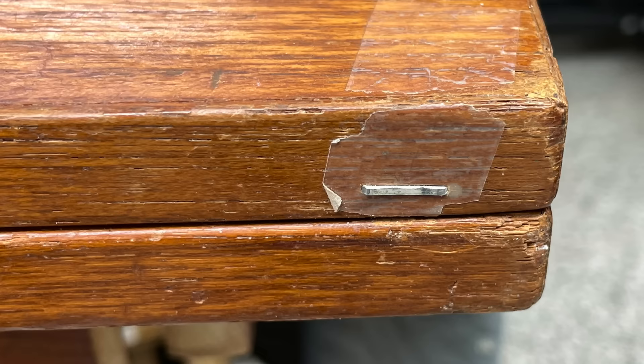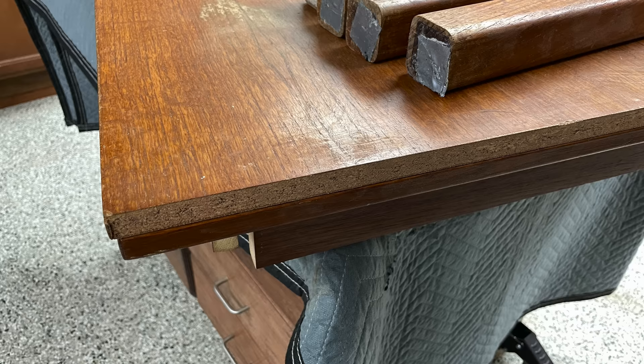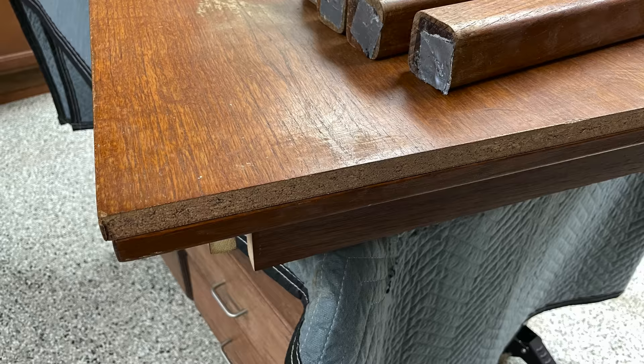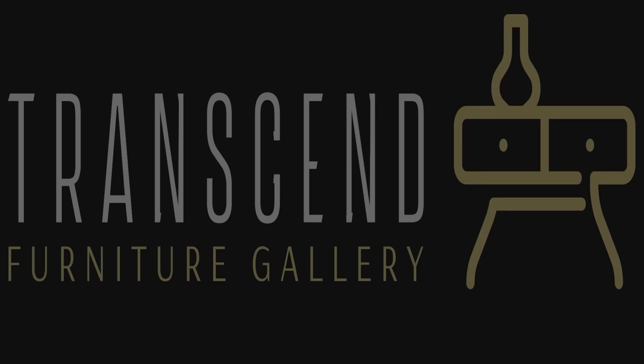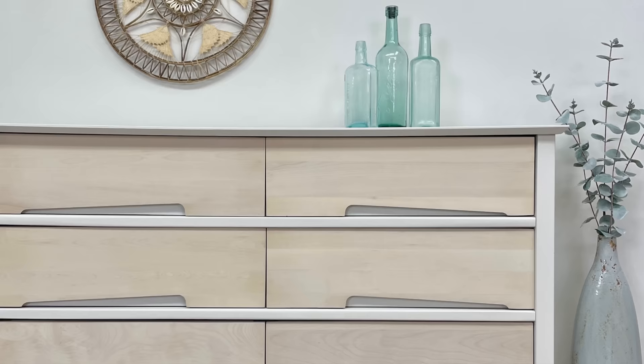In today's video, I'm going to be tackling this mid-century teak dining room table, and it is a total disaster. This thing has clearly been abused for some time, needs a lot of work. If you're expecting to see perfection at the end of this video, that's not happening. As much as I would have loved to restore this to factory condition, the damage was just too significant. I did my best, though, to give this another life, even though I ran into a few hiccups along the way. Stay tuned, because there's a lot of work ahead.